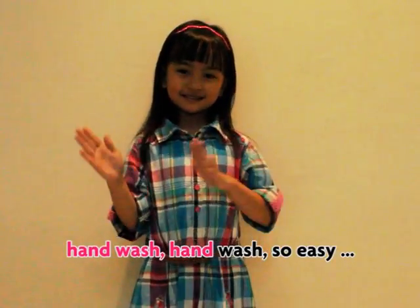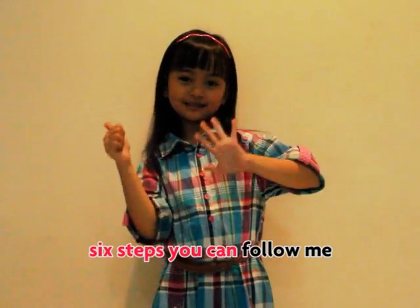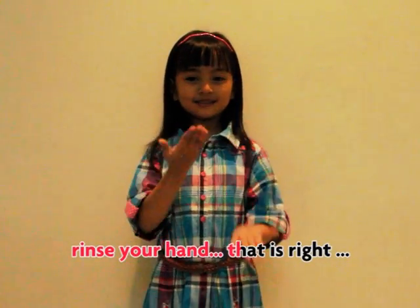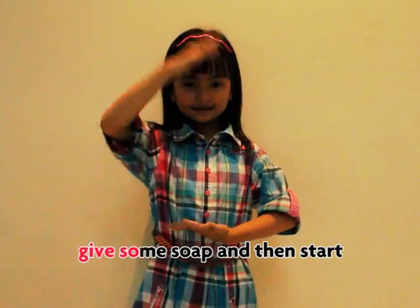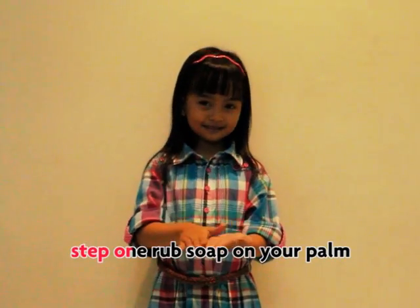Hand wash, so easy! Six steps you can follow me. Rinse your hands, that is right. Give some soap and then start.